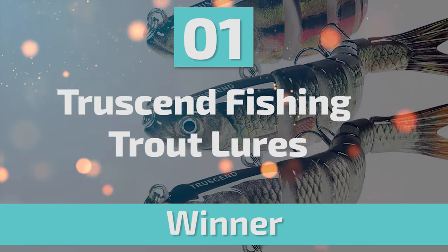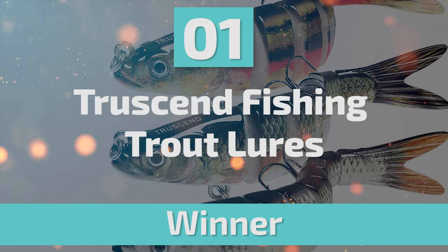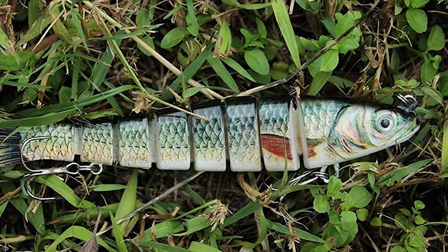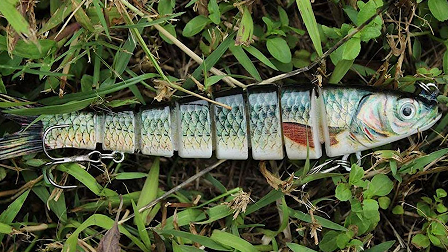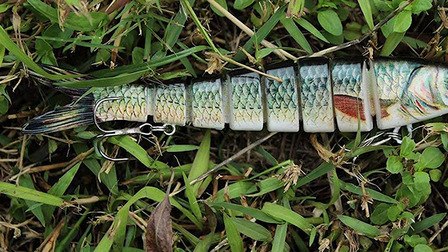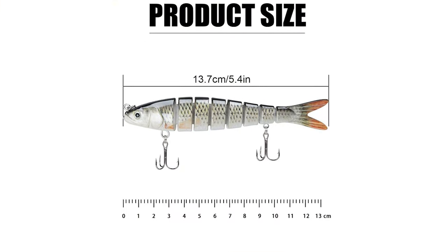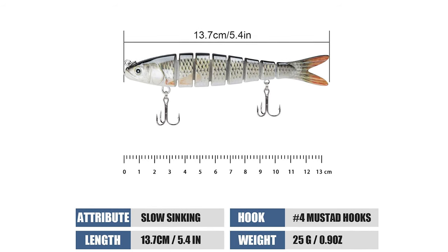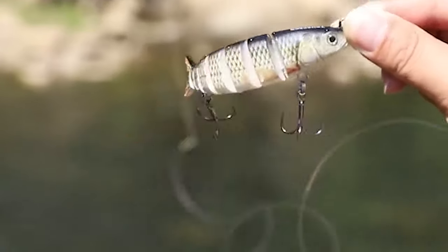Number 1: Truss and Fishing Trout Lures. These lures are designed with 8 segments of a multi-jointed body. The lure can sink slowly and move flexibly in the water. Lifelike swimming actions attract more catches and provoke predator fish to strike. Made of high-quality ABS material and equipped with a built-in rattle, it continuously emits fish sound waves during swimming to provoke the feeding urge of fish. It comes with 3D realistic-looking eyes and pearl powder coating, appearing very delicate and vivid, like a real fish.